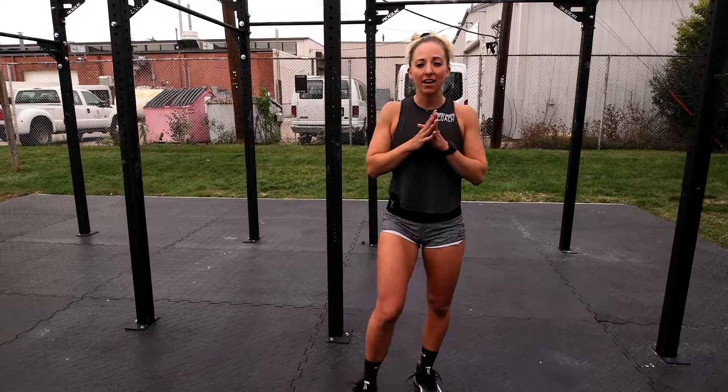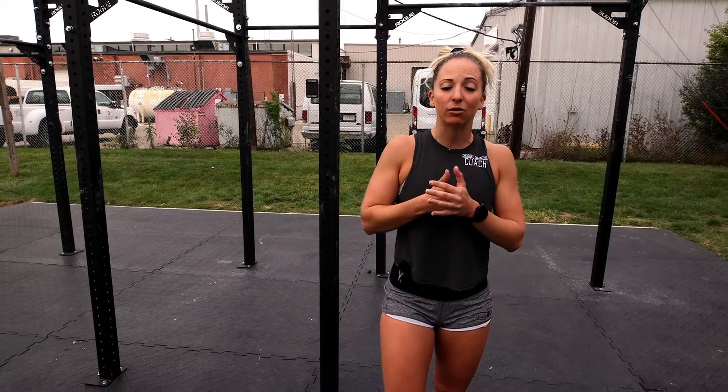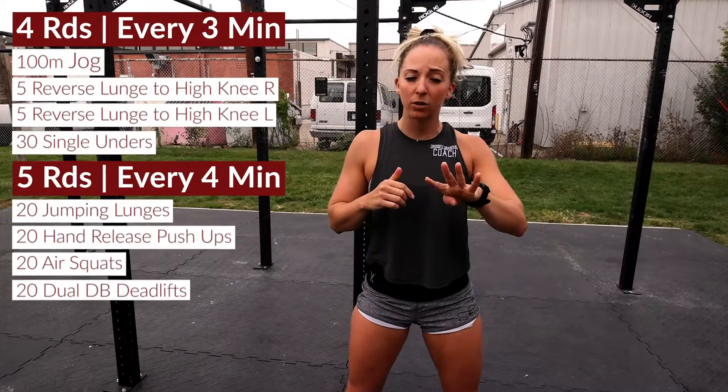What's up everybody, happy Sunday! It's Sunday, October 4th. This is your workout preview — this is also our bonus workout day, everybody, so this is a great one.